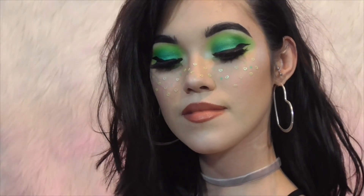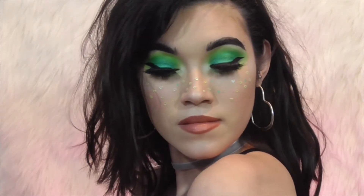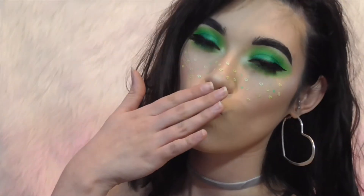And that is it — that is the completed look! I was obsessed with this look; I didn't want to take it off at all. One, two, three — look at that face! Thank you so much for watching and I'll see y'all in the next one, bye!